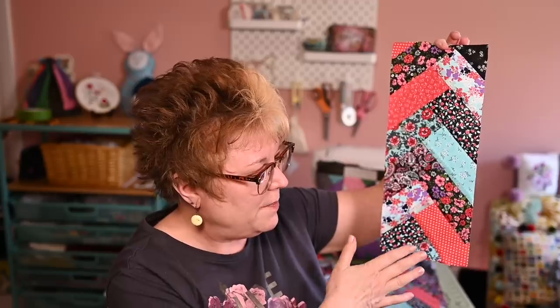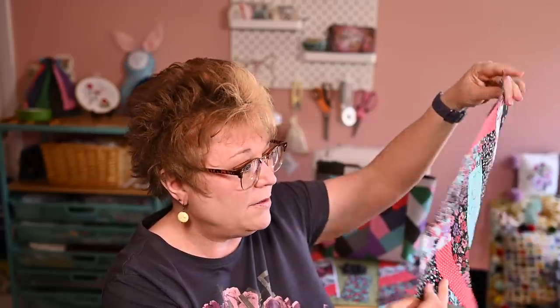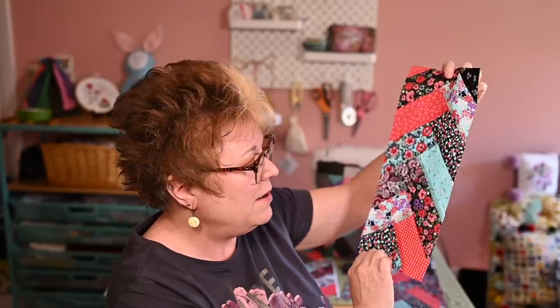I cut my jelly roll strips down to six-inch strips, and I also made some two-and-a-half by two-and-a-half inch squares — I have quite a few of those left for another little bag project. When you stitch your pieces together and trim them down, you wind up with a unit like this. The six-inch strips cut down quite a bit — you would really be surprised at how much smaller it is, as you'll see in the instructional part of the video.